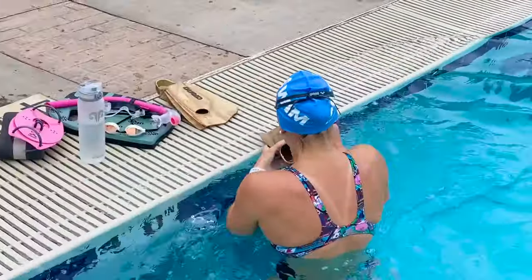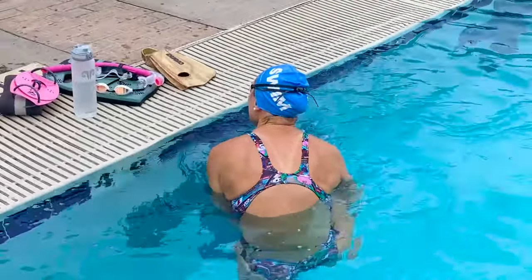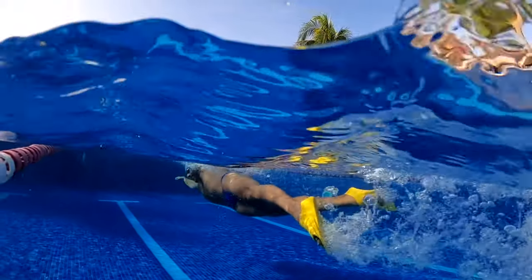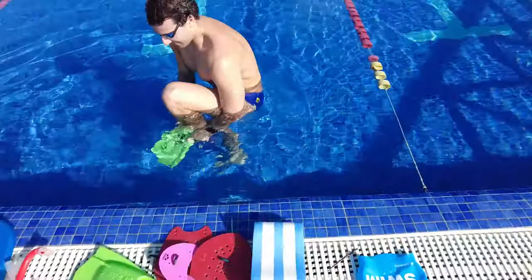Now, fins can actually come in a lot of different sizes, shapes, colors, and even flexibilities, but there are really two main kinds of fins: short fins and long fins.